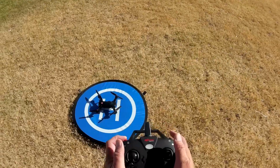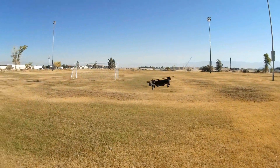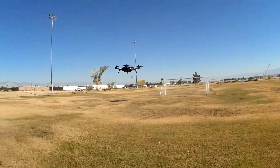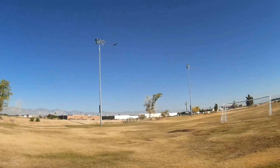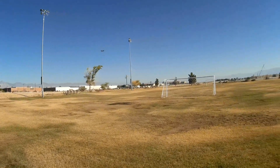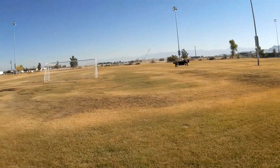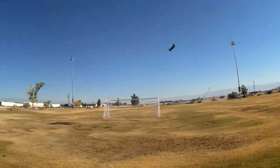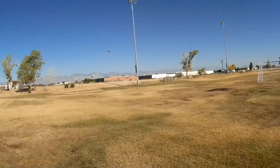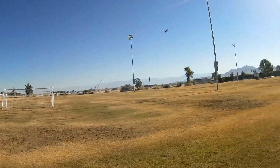Starting the motors again and going back to the air. Let's see what type of punch we get with this. Not a lot — it's just a little 7.4 volt battery in there. This quadcopter is a lot lighter than its sibling, the Bugs 8, so we should actually get a lot better flight time than the Bugs 8.